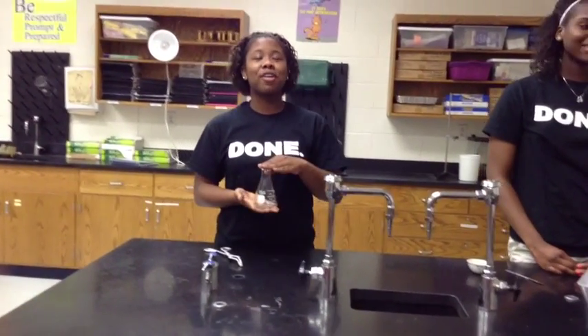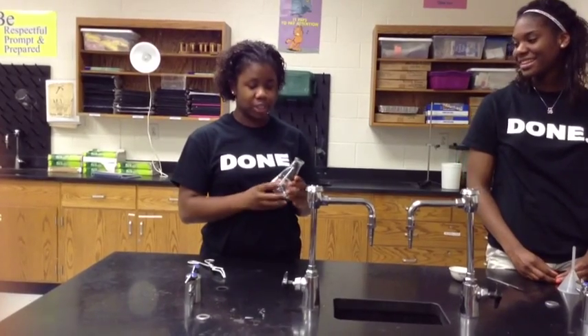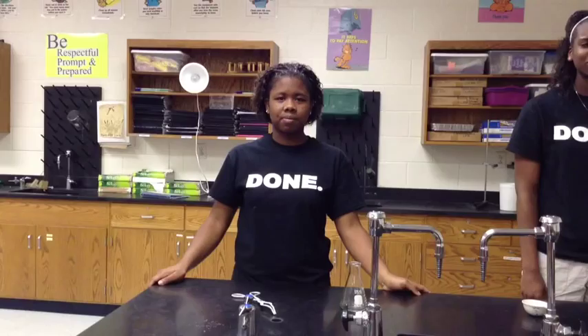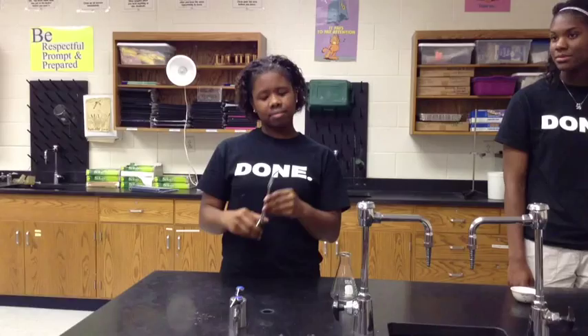This is the Erlenmeyer flask — you pour your liquid into it, you can measure it, and you can shake it up. This is a crucible tong. You pick things up with it, and that's it. Bye!